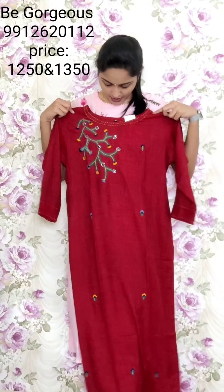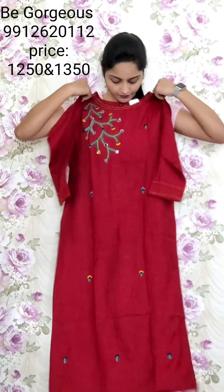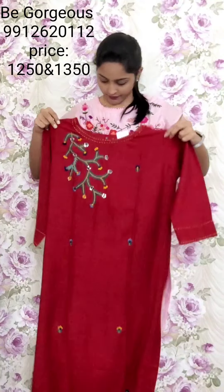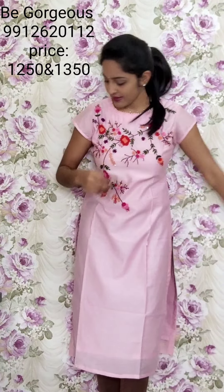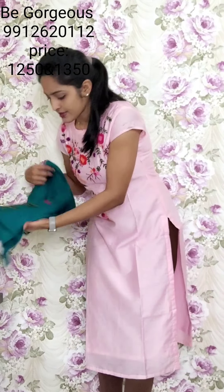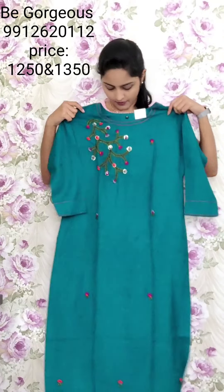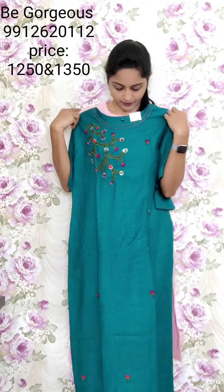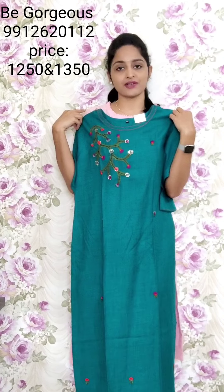One more color — red color. This is T35, 1250. Next set of designs: T36, peacock green color. T36, 1250.